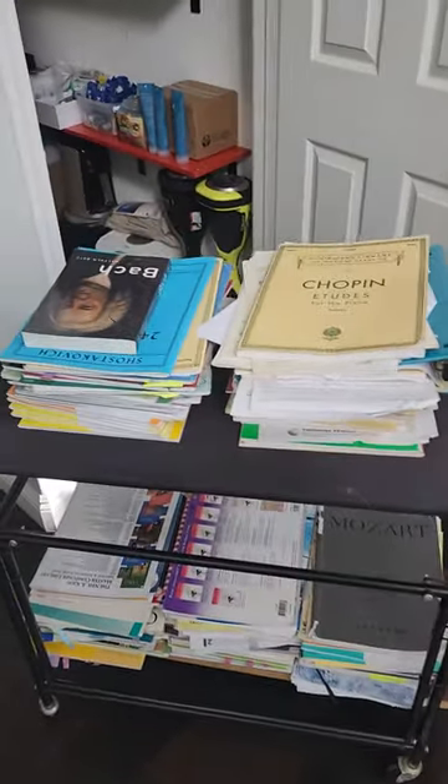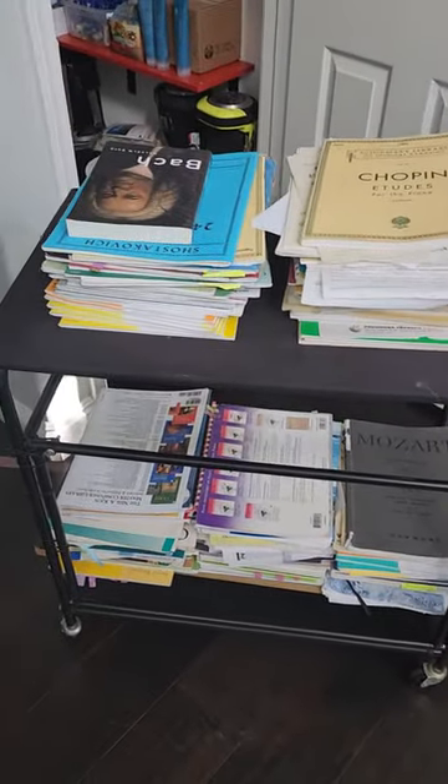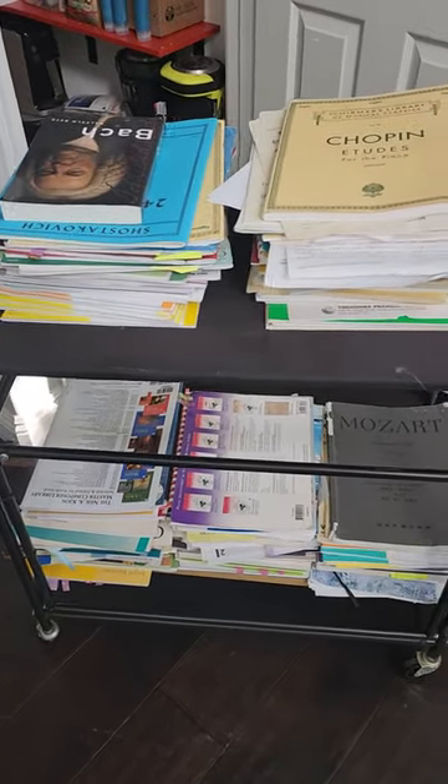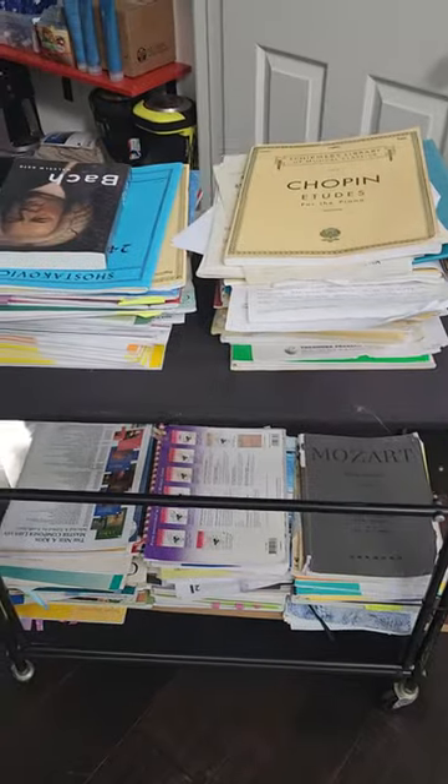In today's episode, I will show you how I repurposed a mobile laundry basket into a music book shelf, sort of.